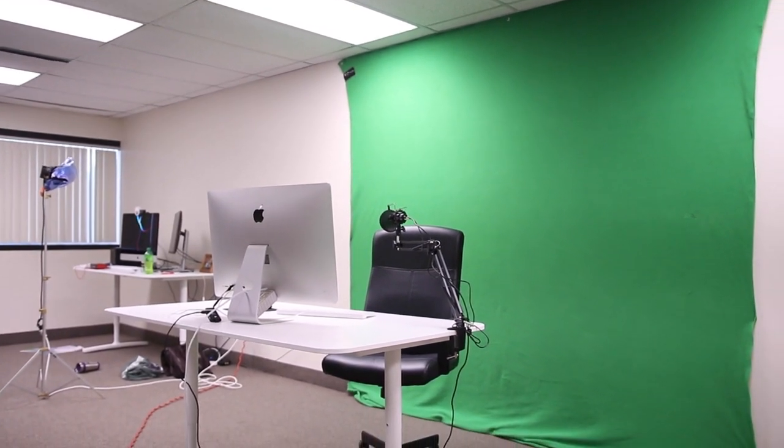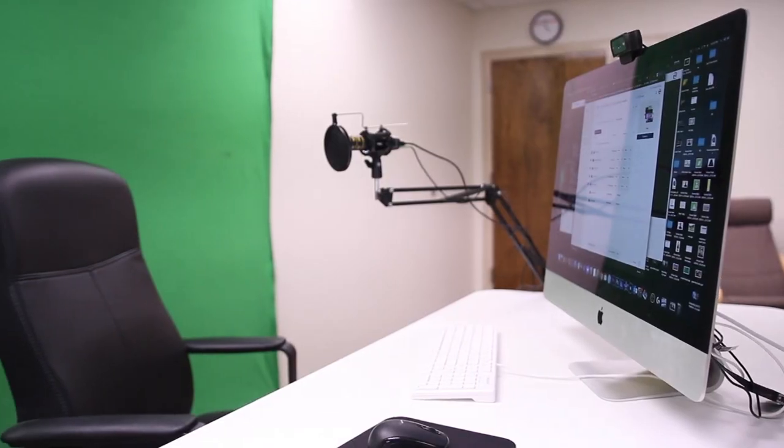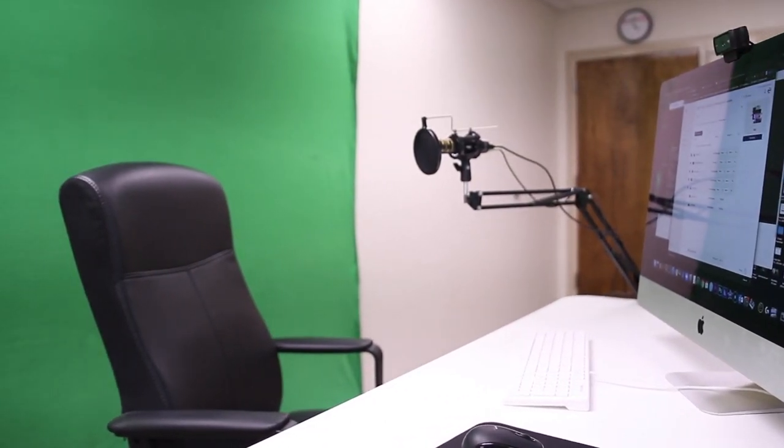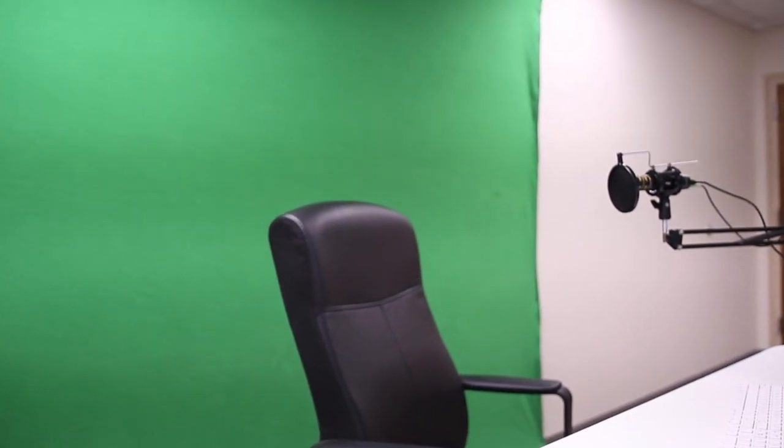Web Around green screens are by far my favorite green screen option for Zoom virtual backgrounds. If your space allows, then this next green screen's versatility may be a better option. This big boy is the Westcott 9' x 10' wrinkle-resistant green screen. Certainly a green screen of this size may be overkill for Zoom virtual backgrounds, but it does provide more options for your shot.